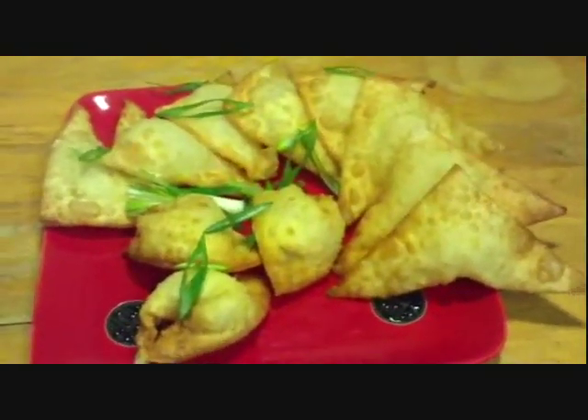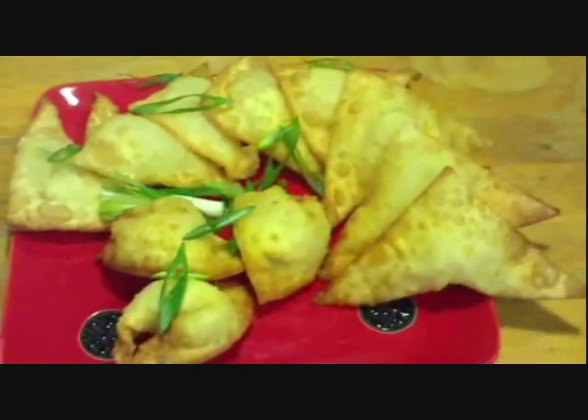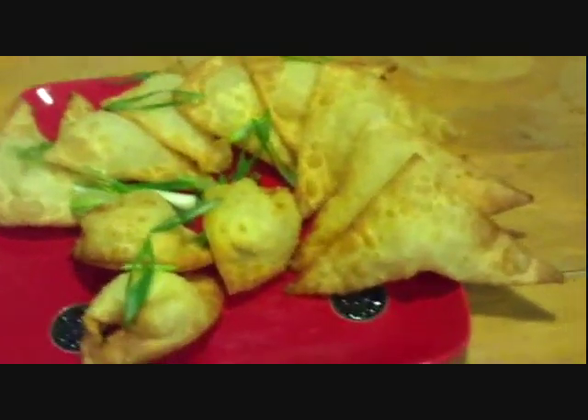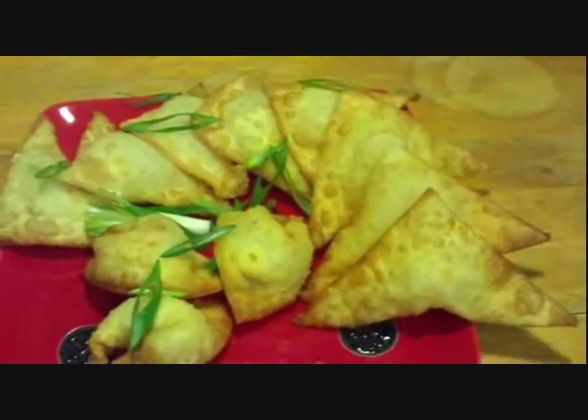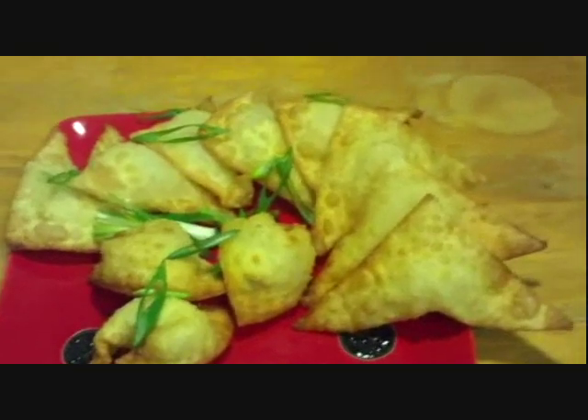Okay, and here is the finished product. You can see you can make a lot out of just that bowl — you can probably make a couple dozen out of that. So it's really great for parties. And it tastes really good too.